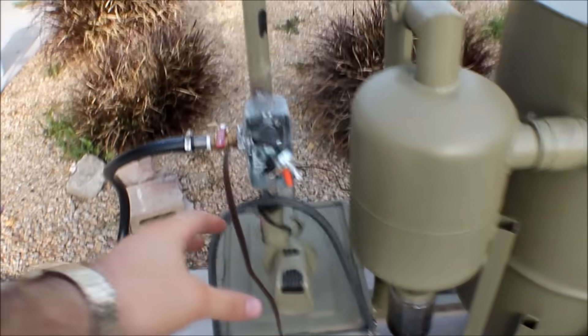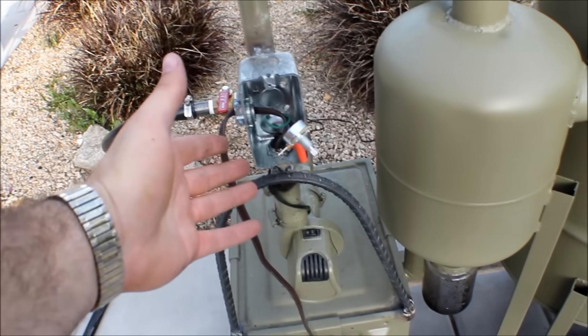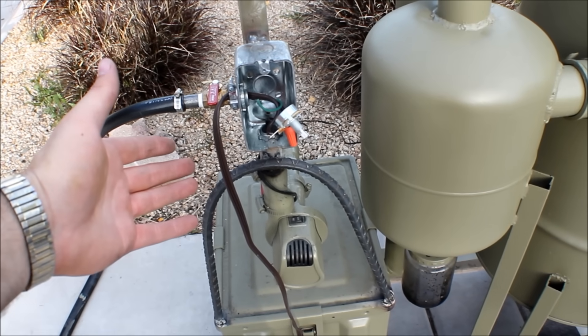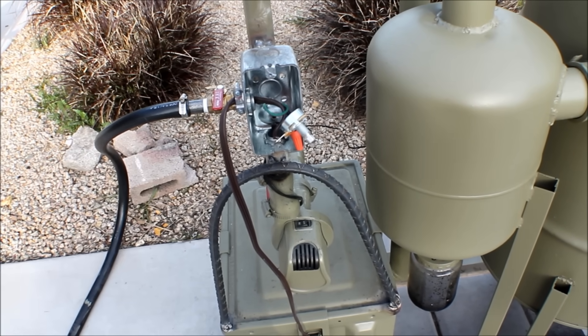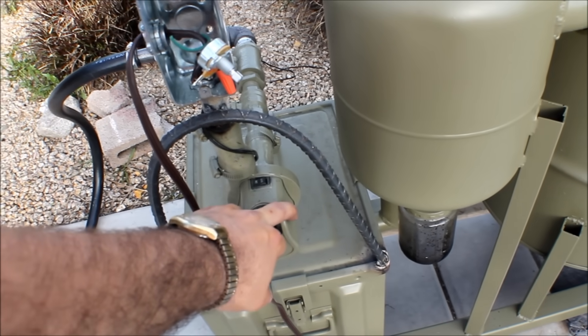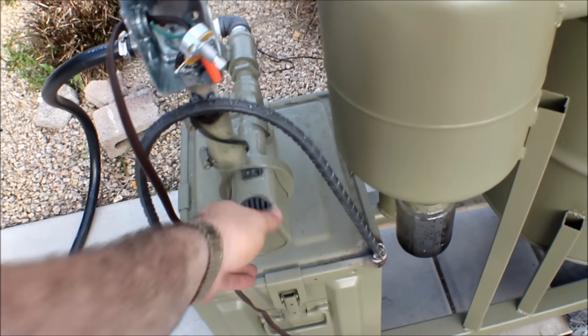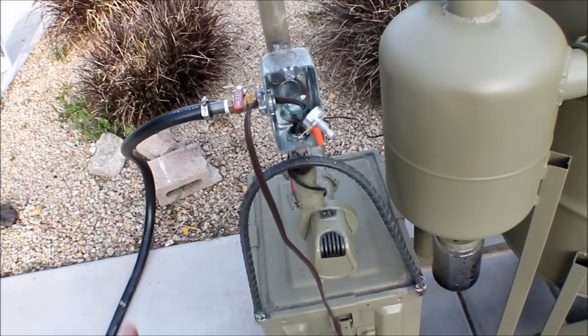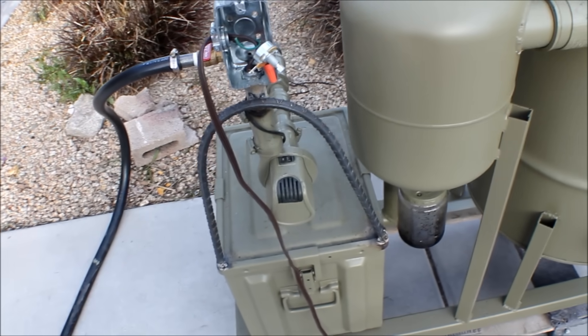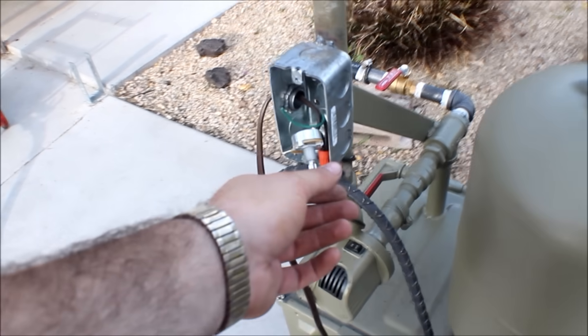I ordered a rheostat on Amazon that'll handle about 25 watts, which is what this needs. This is a 12 volt motor that draws at most two amps, so that's 24 watts maximum rated power — so I bought a 25 watt rheostat.